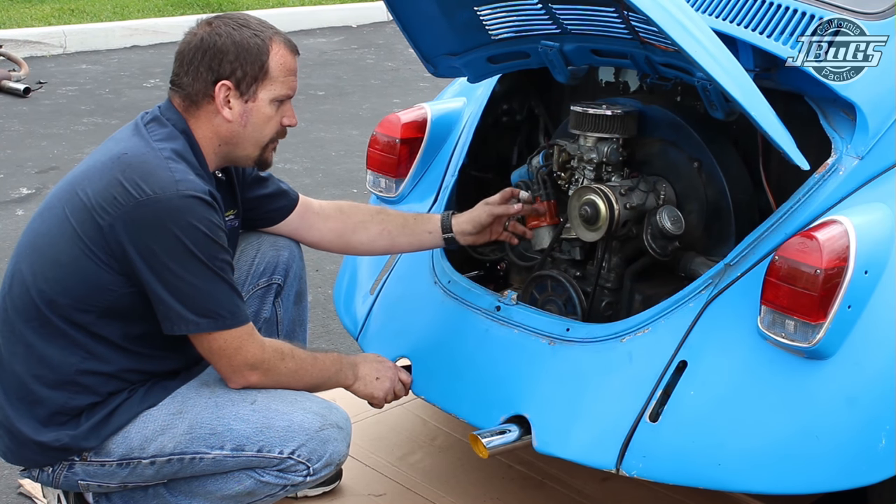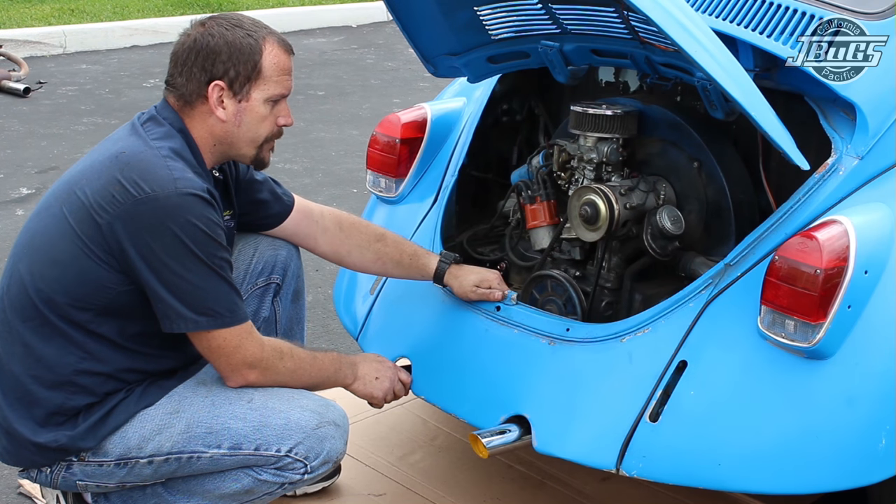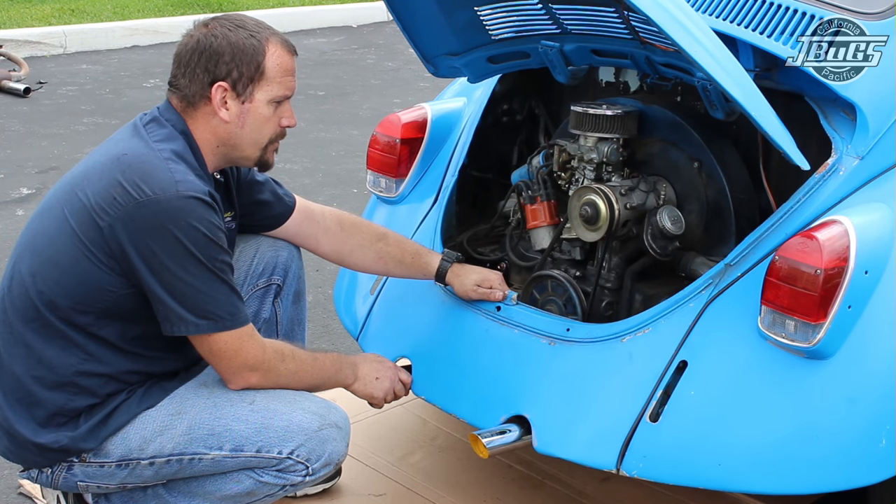So we're going to pull off the intake manifold, install a new manifold and a new carburetor, and that's going to be it for this video.